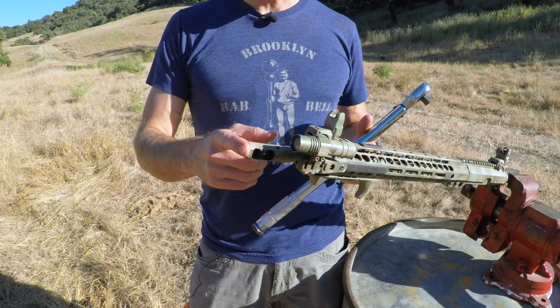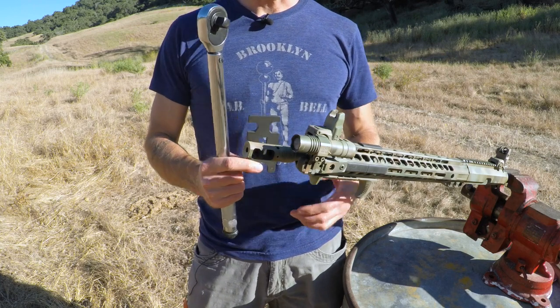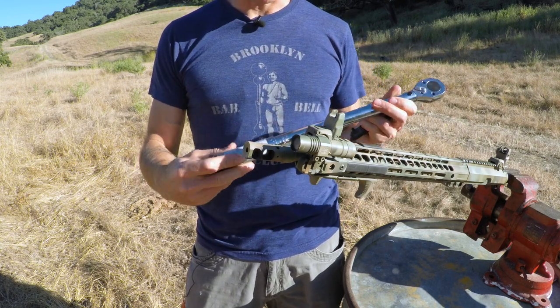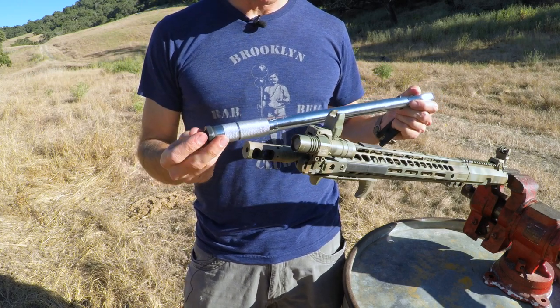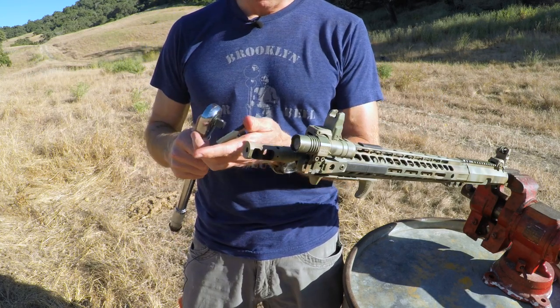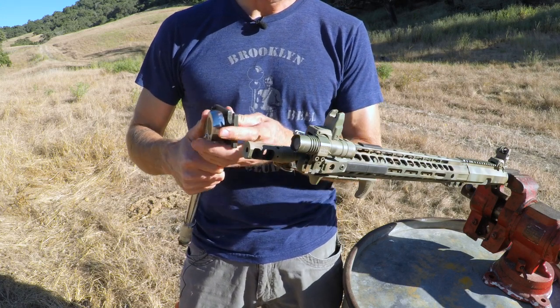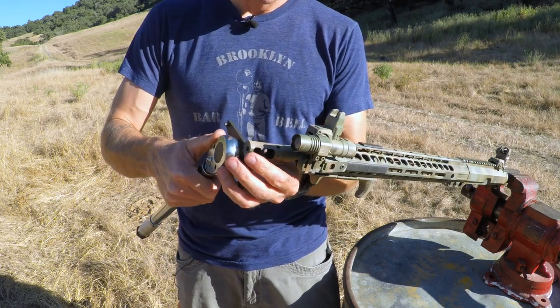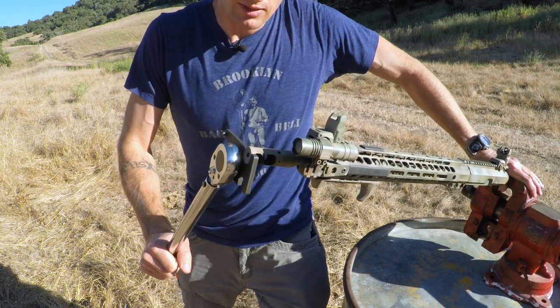First thing we need to do is remove the Surefire Pro Comp. I have a universal wrench and I'm going to use a torque wrench — if you are going to use a torque wrench, just crank it up to like a million pounds so it will bust this thing loose and smash your crush washer when you put the new one on. I'll go ahead and get this on here and break it loose.